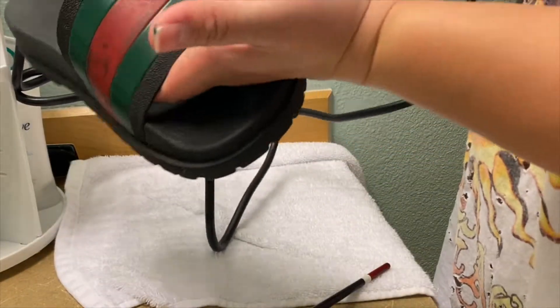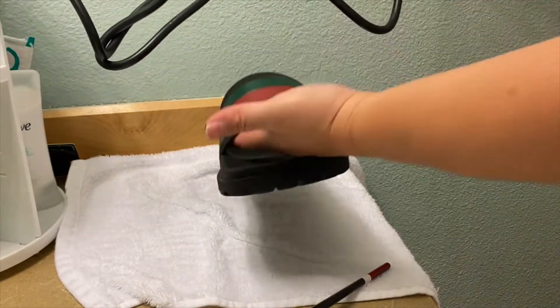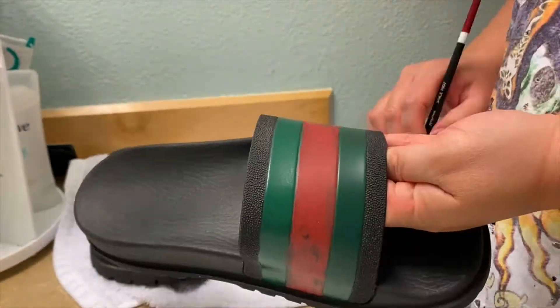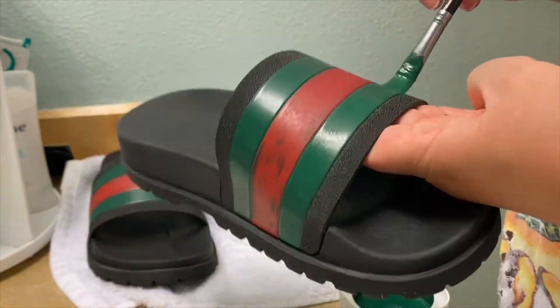Make sure each layer is completely dried before you put another layer of paint on it. I did about three layers of green paint on each shoe before I was really satisfied with the color.